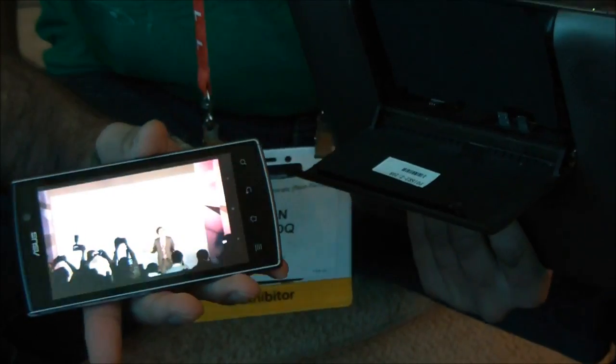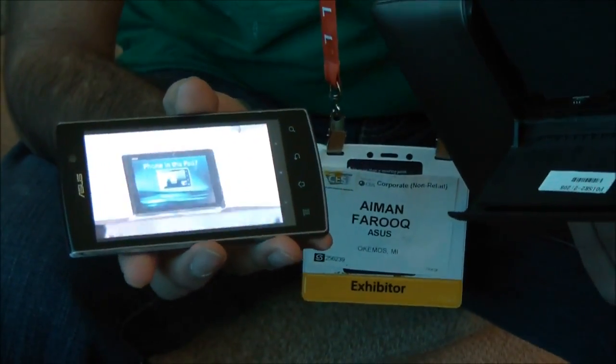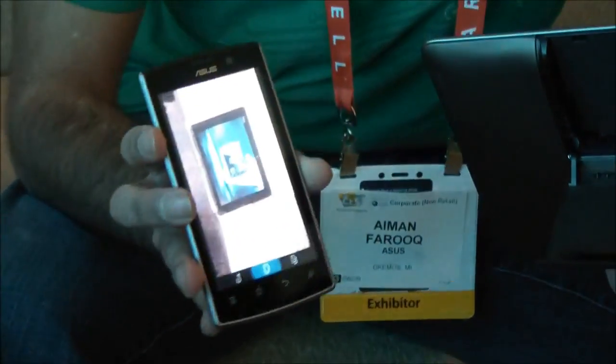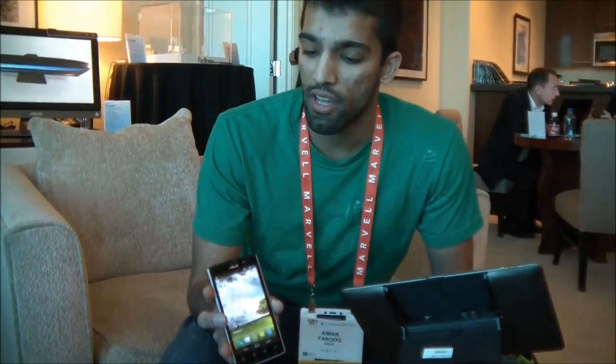It continues playing — it's pretty seamless. There's maybe a one to two second lag when you're switching modes. But because Android 4.0 is designed for both phones and tablets, it's going to correctly optimize itself for whichever form factor you're using at whatever time.